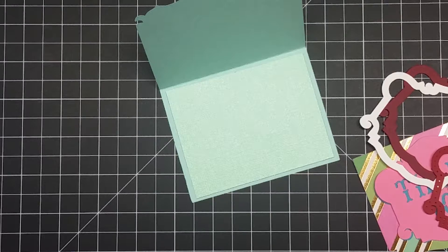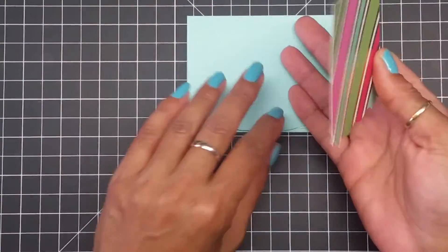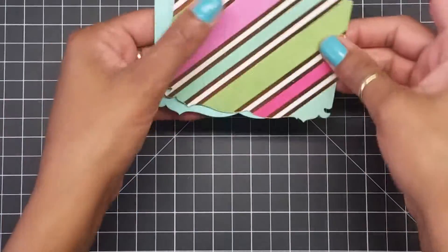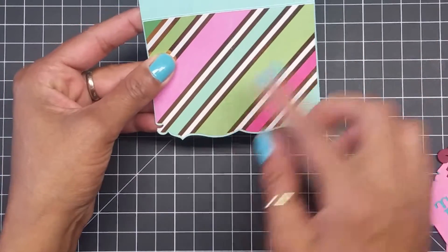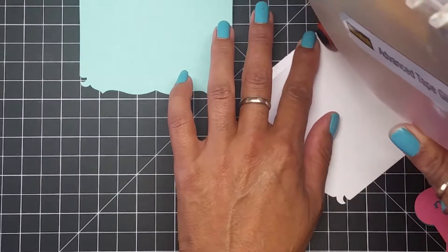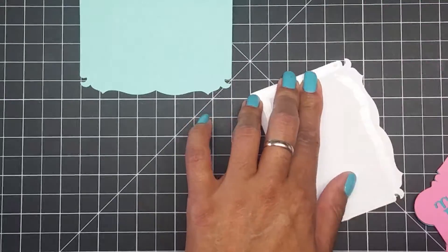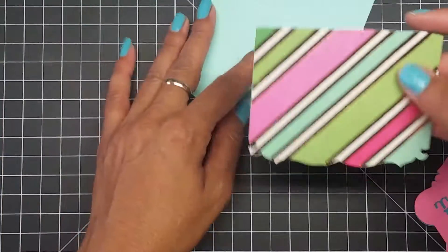For my layers, it only comes with a bare layer which is the card base. But you know me — I have to do something different. What I ended up doing was cutting this part right here and making it smaller so it will fit overlapping, leaving just a small little border of the color card stock going all around, guys.